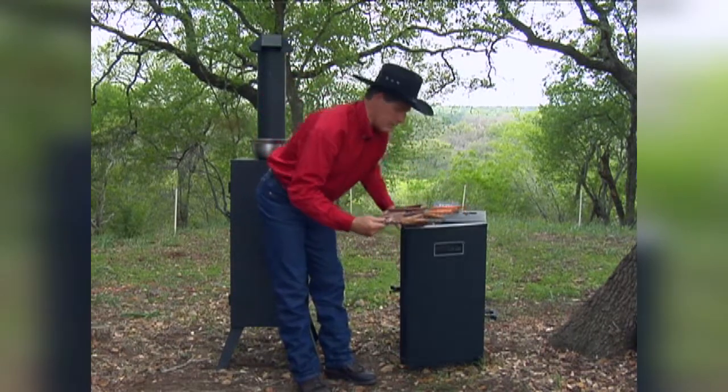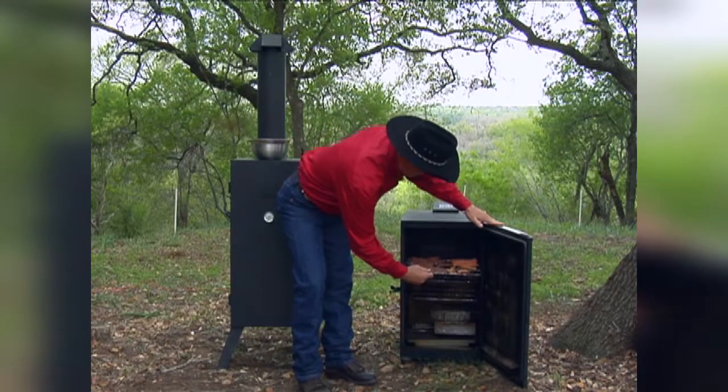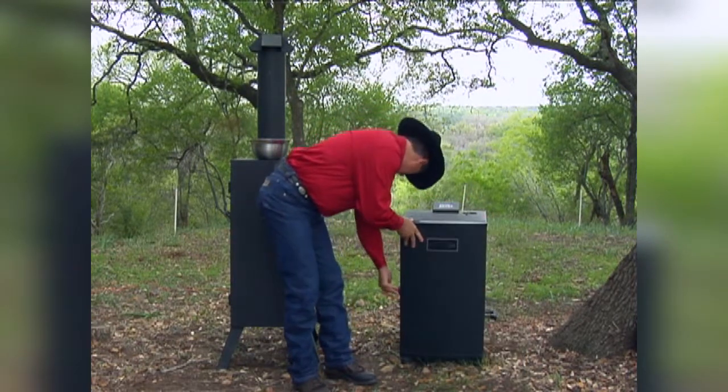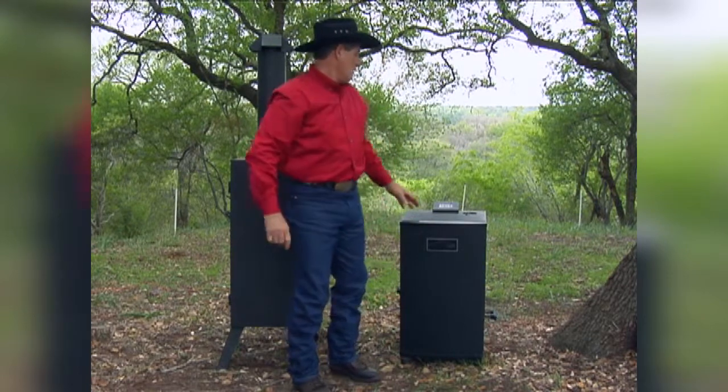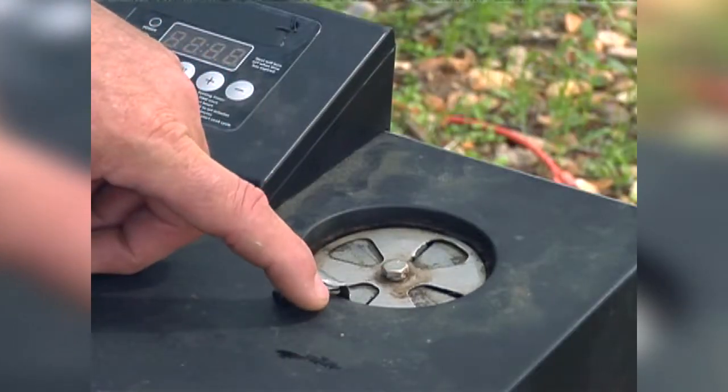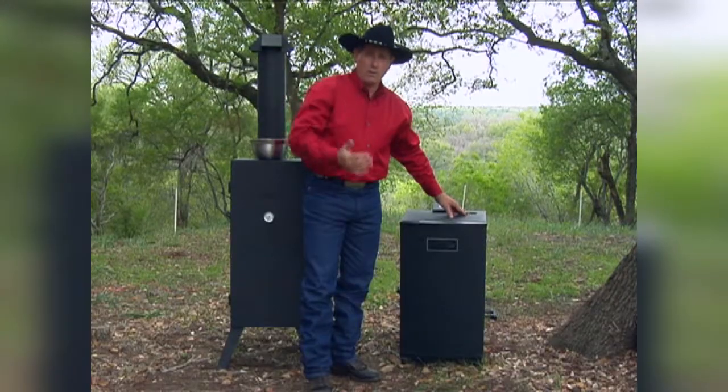The chicken, the turkey, the salmon — we're going to slide this tray in. For the first 20 or 30 minutes we're going to smoke it with the damper closed so we get a lot of smoke on the meat.